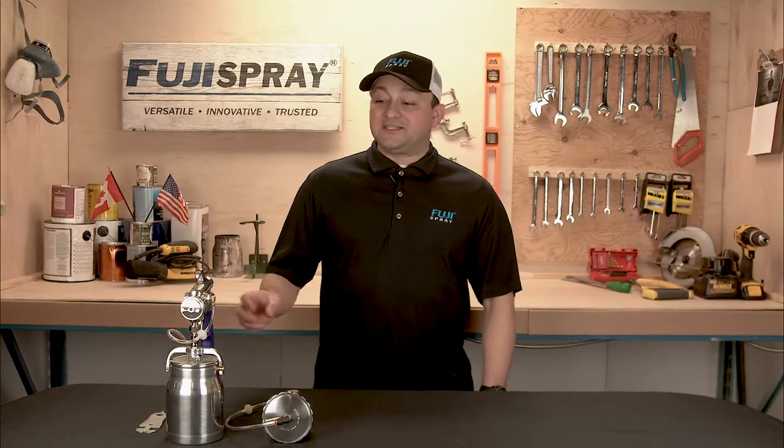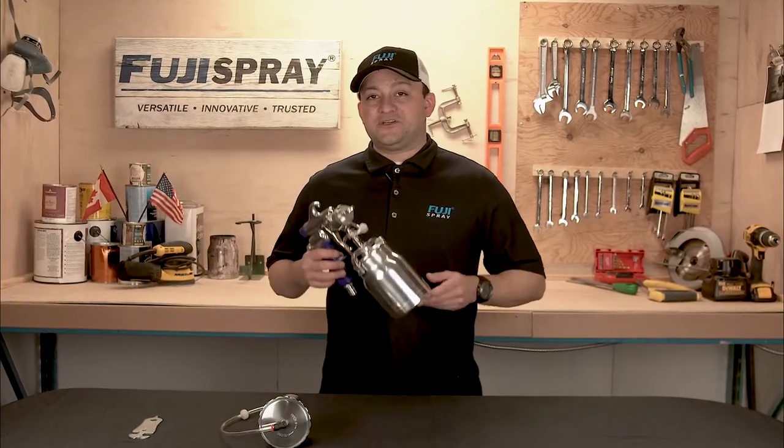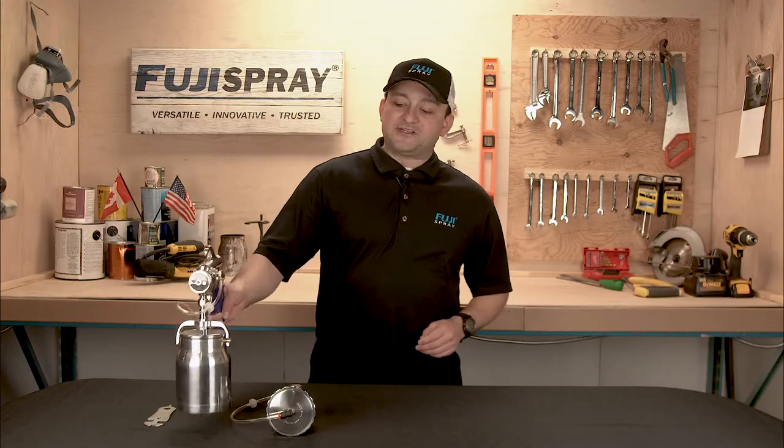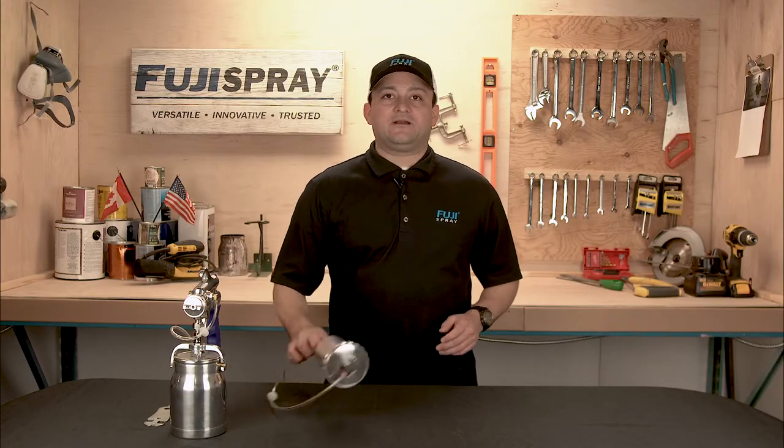Hello, my name is Josh from Fuji Spray. In today's Fuji Spotlight video, I'm going to be showing you how to convert this Fuji N model bottom feed spray gun from bottom feed to gravity using the corresponding conversion kits.